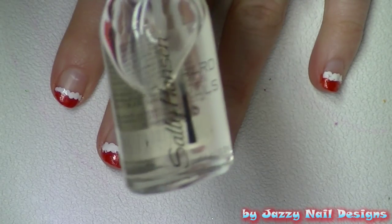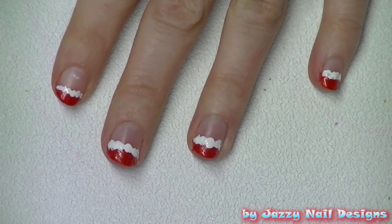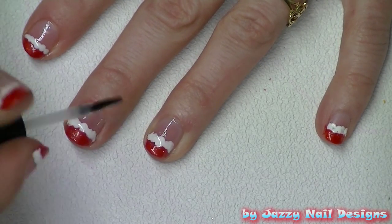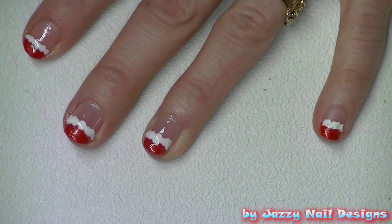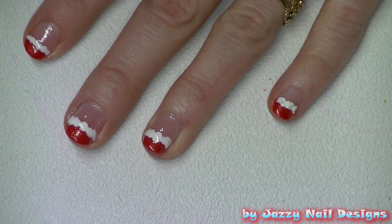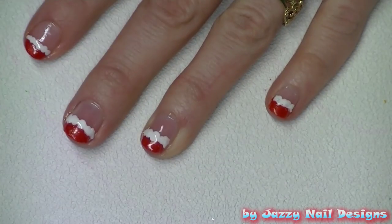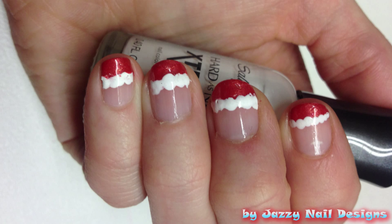To finish up our design we're going to use our clear polish to have a nice glossy shine. Thank you guys for watching, we hope you love our design, and don't forget to give us feedback and subscribe to our channel! We'll see you next time!